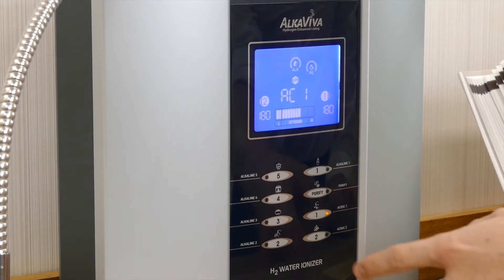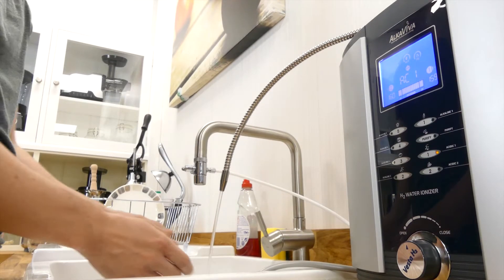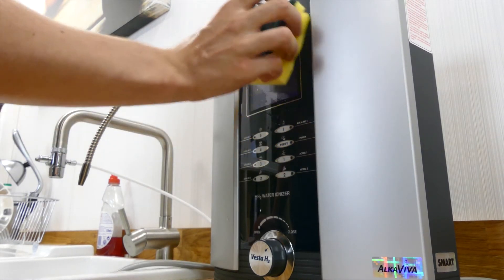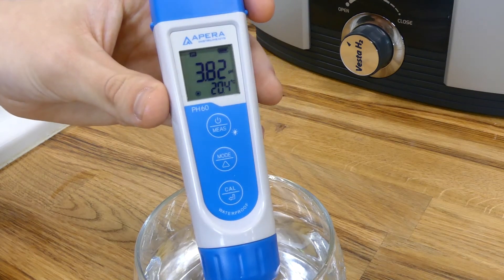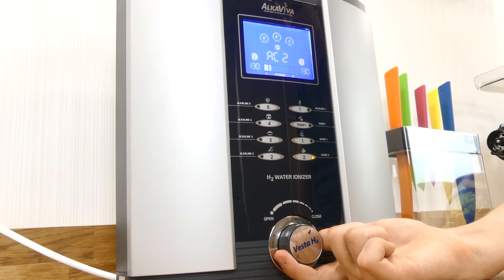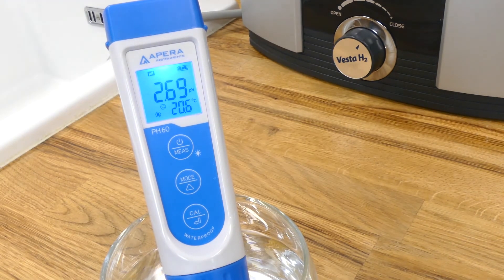Moving on from alkaline settings, the Vesta H2 also provides two modes for acidic water. While not recommended for drinking, acidic water is great for cleaning your skin or even as a general household cleaner at stronger levels. Since it isn't designed for drinking, we won't be testing the ORP and hydrogen levels for these modes. The first acidic 1 setting produced a standard pH of 3.8, which we recommend for using to wash your face and hands in the morning. The second acidic 2 mode was manually pushed up to the maximum power of 4, which yielded very impressive results with a low pH of 2.7.